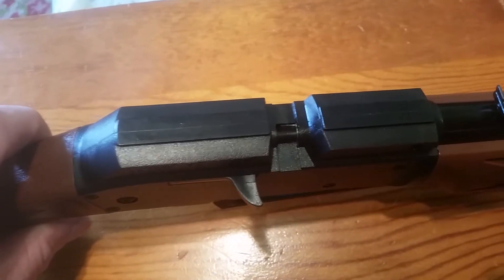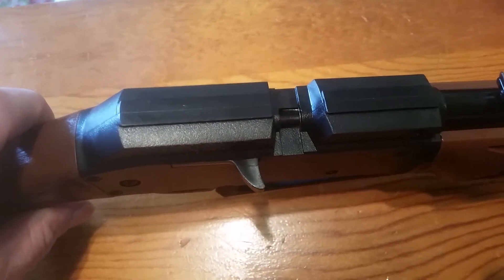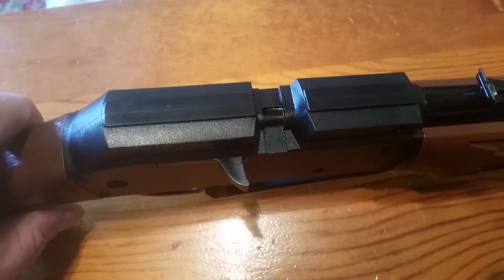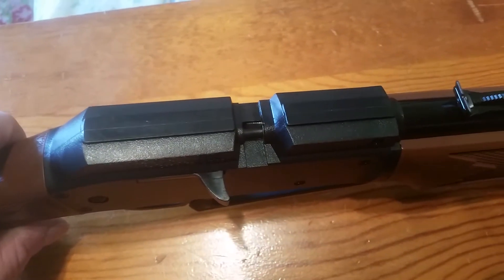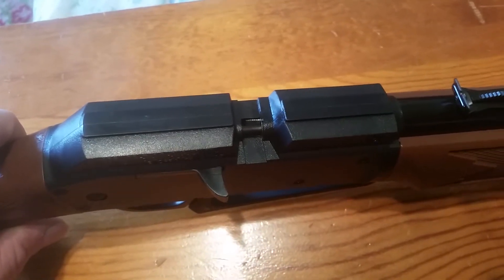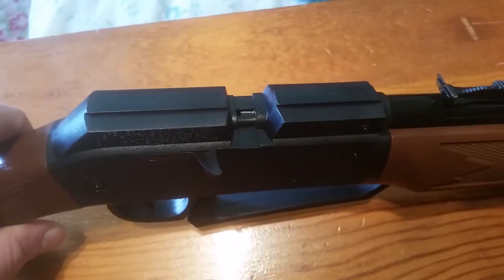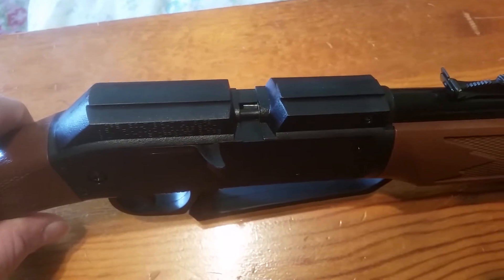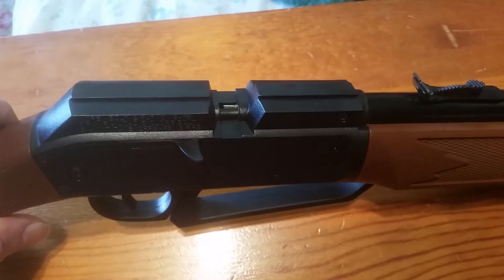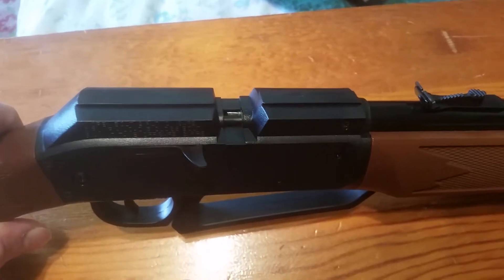It does have a dovetail rail on top so you could mount a scope on it. In fact, some versions of this gun come with a cheap Daisy scope. I chose to get the version without a scope because I have some of my own scopes I may try on it — including a high-power scope, just to see what kind of accuracy I can get at longer distances.